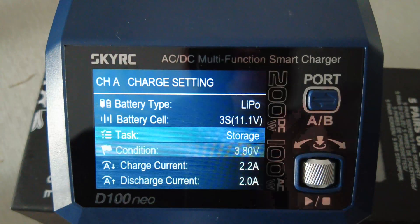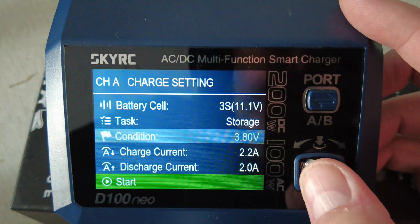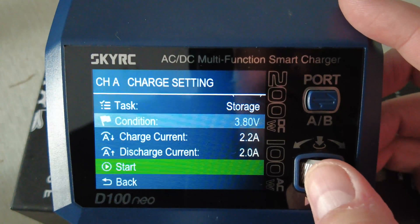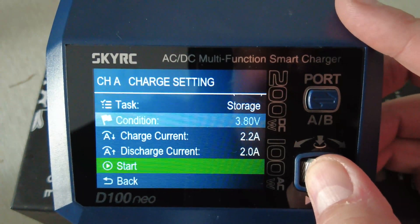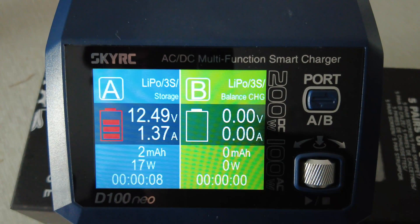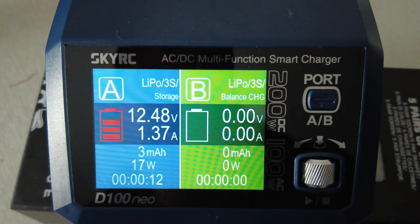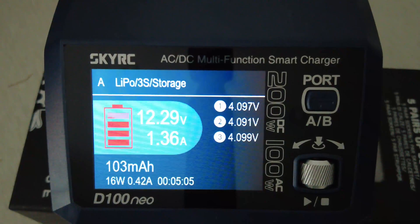When you're charging this you put 2.2 amps. So we're going to hit start and get it going. You can see it's in red and it's now starting to discharge at 17 watts. It's currently at a couple of milliamps - I'm going to put this into a hyperlapse and talk about it at the end.